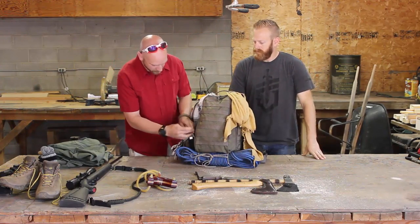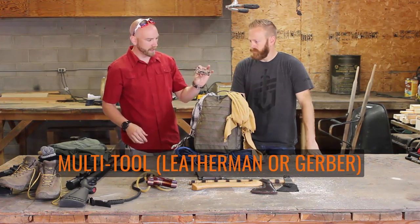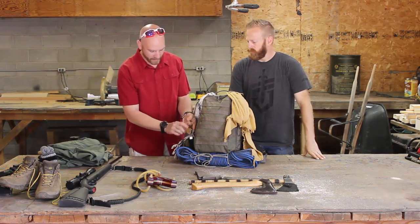I've got a Leatherman SuperTool 300 in the side pouch — it's a great multi-tool with saws, files, pliers, and all that good stuff, just thrown right in there.